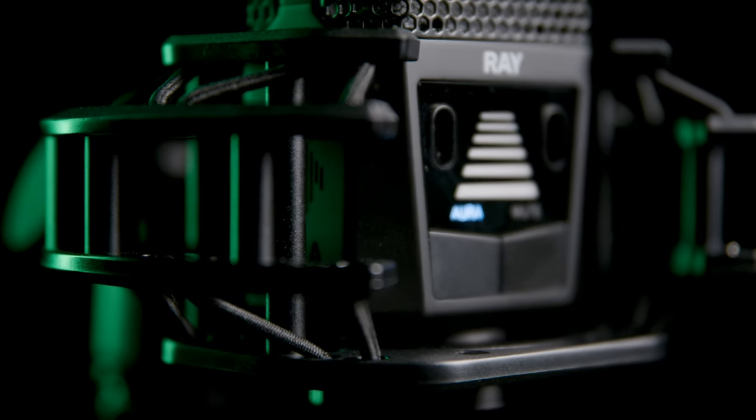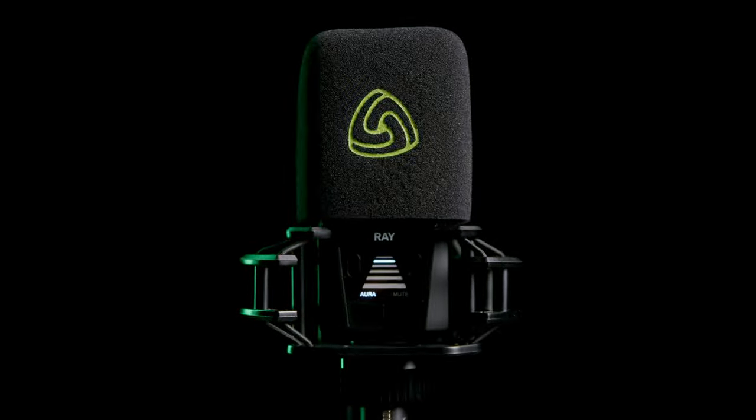The Ray also comes with a carrying case and several additional goodies, like a super robust shock mount, foam windscreen, and a magnetic pop filter that looks good on camera and is small enough to look over without blocking your beautiful face.